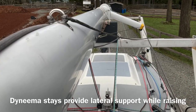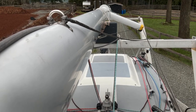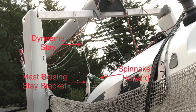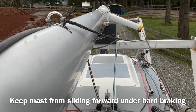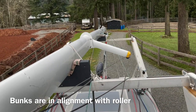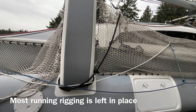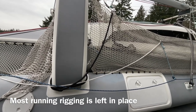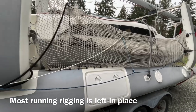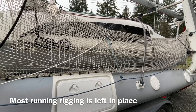In addition to leaving the halyards in place, we also leave the mast-raising wires in place, which you can see in this pad eye on the left here. They keep the mast from sliding forward on the bunks. As you can see, these bunks are all in perfect alignment with the roller at the stern. We also leave things like our dock lines, the spinnaker sheets, the blue line, and the spinnaker downhaul, which is that white line — we leave them all in place when the boat's on the trailer.